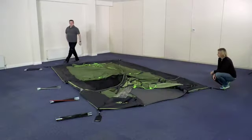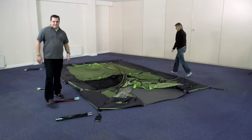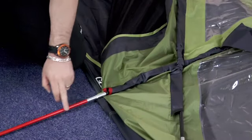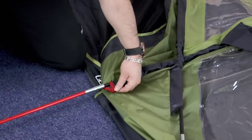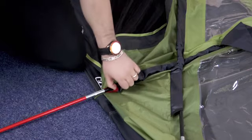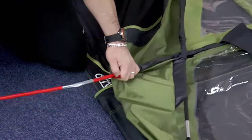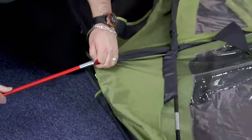Then take the color-coded poles and, working methodically around the tent, insert them into the colored sleeves. On some of the multi-section poles you'll find a different colored piece in the middle of the pole — this corresponds to the colored tabs at the end of the sleeve and helps you get the poles in the correct position. When putting the poles into the tent, always make sure that you push the pole, as this will keep the sections together and stop it from separating inside the sleeve.